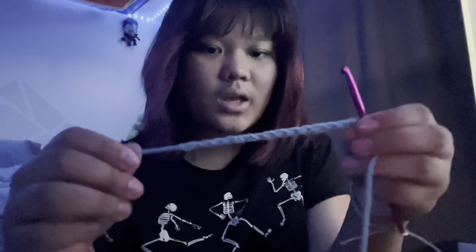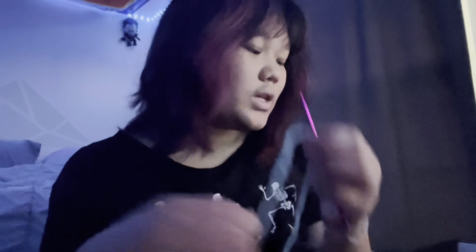So the way you create a chain is that you just create a slipknot, and then put the yarn over the needle, and just pull through the loop, and then you continue that to get just a single chain. I think I'm going to do about this length, and then I'm going to tie it off to the little center, make a few more, and then we'll have a jellyfish.